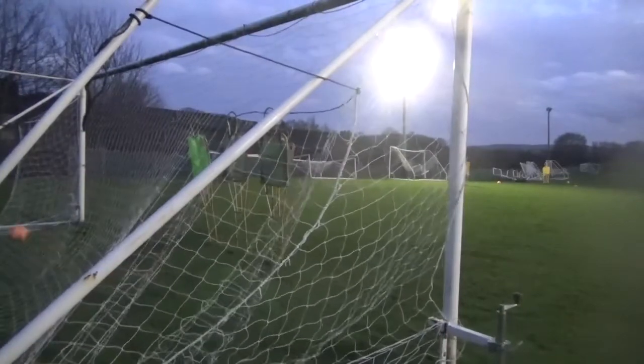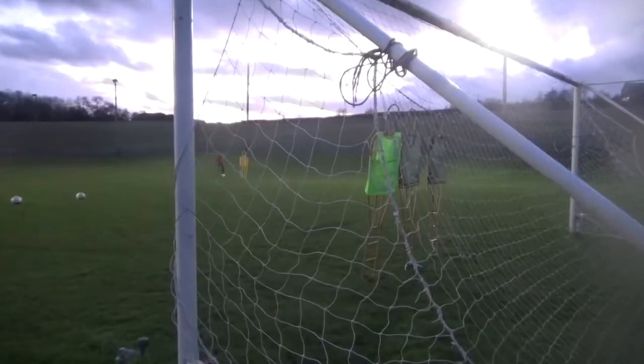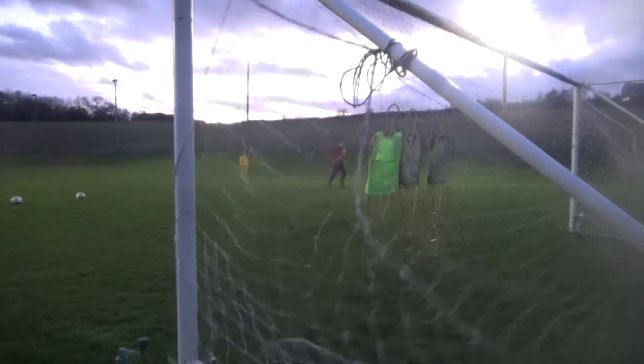Get out of the mannequin. Step over. Good. Now can we come on the right, bend him in far post. Brilliant. End up.